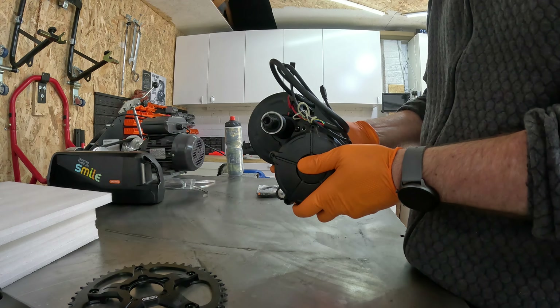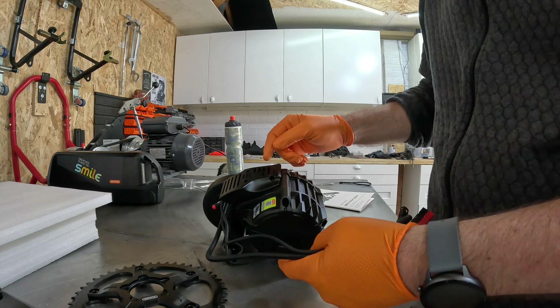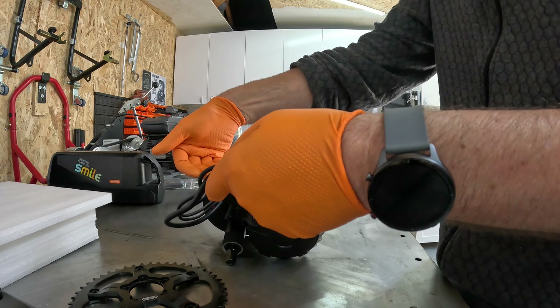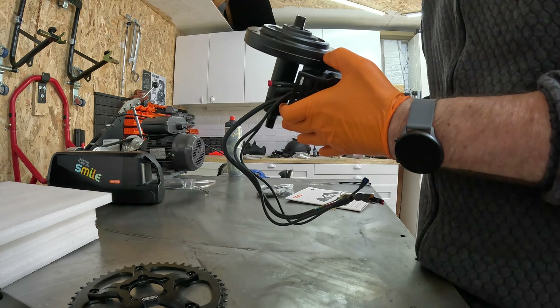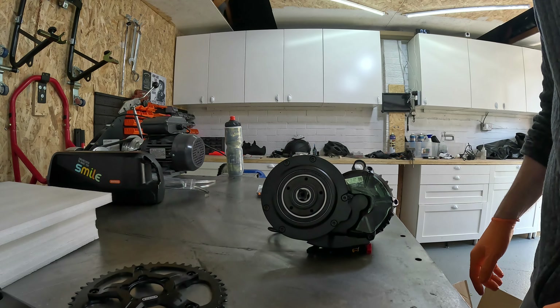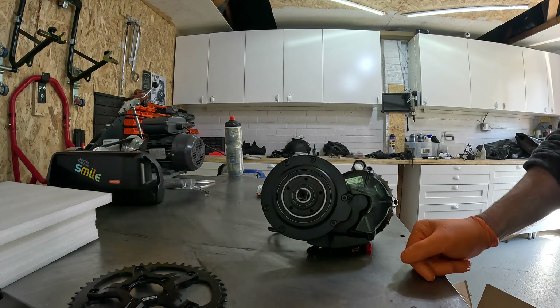My biggest concern right now is cable length and the weight. I might take off the cable cover — it's just there to protect cables from grinding on the ground on a normal bike — so I can pull the cables further back on the trike. Overall the motor seems reasonably well made — not cheap junk. I'm going to weigh it as well.